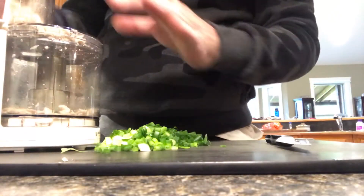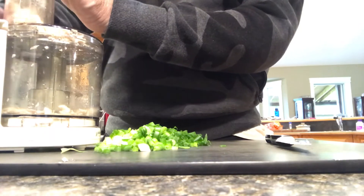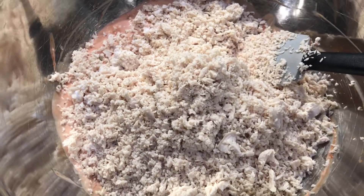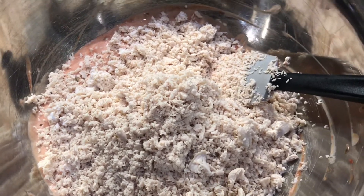Just blend that together. If you want a finer grind on your chicken, you can put it in a grinder like this or chop it up fine with a knife. Once the chicken's ground, dump it in with the sour cream and salsa and mix it in.